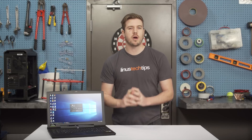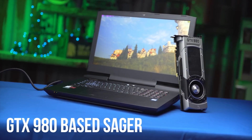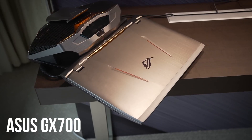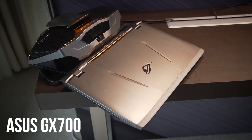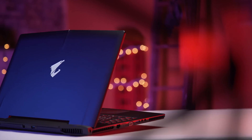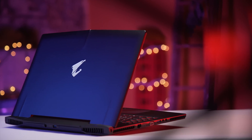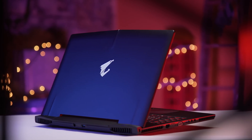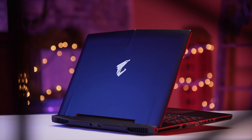Lately, the high-end gaming laptop arena has been getting a little crowded with features like desktop-class GPUs, NVMe solid-state drives, and even water-cooling docks. So it's not surprising that today's entrant into the fray, the Aorus X7 Pro V5, tries to set itself apart with features like mobile SLI and HDMI 2.0. But does it live up to the billing? Stay tuned to find out.